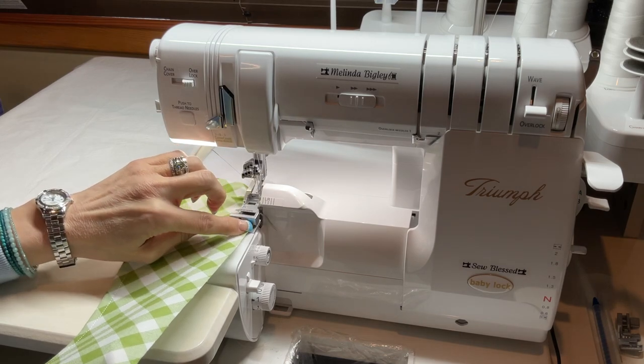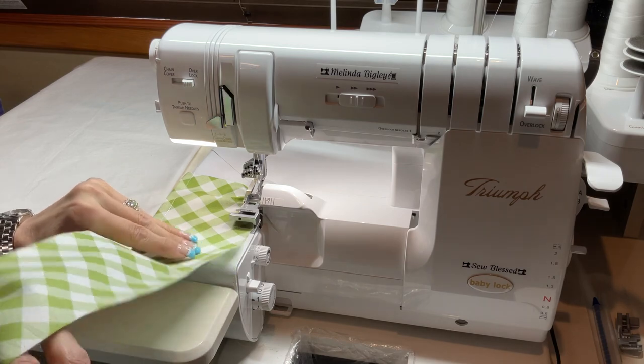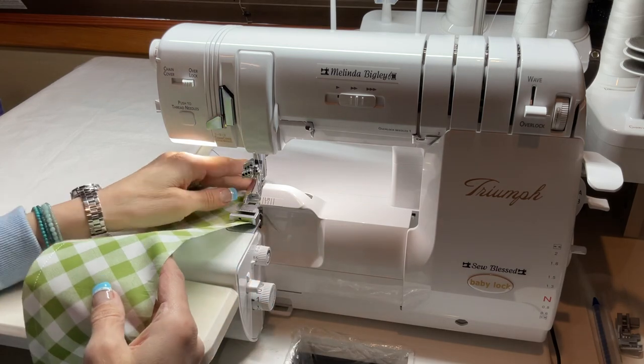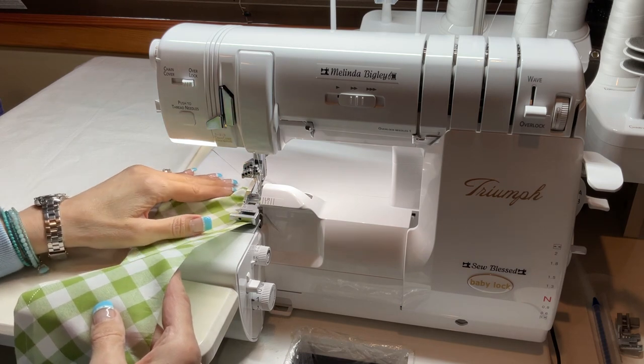Keep in mind — when you have this little groove here in your ruffling foot, gently holding your ruffle within that area helps to keep a nice, even overlock running along your edge.